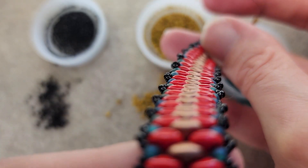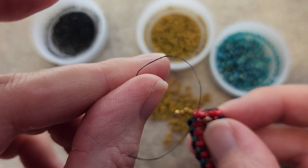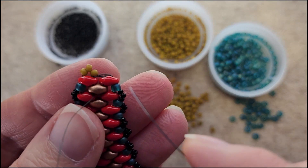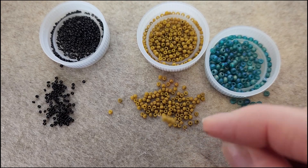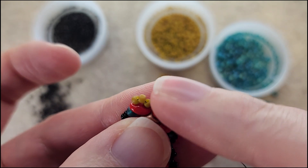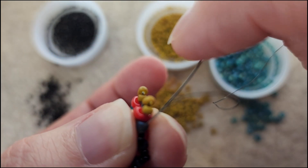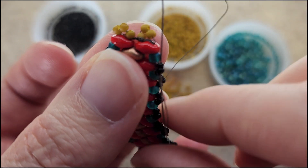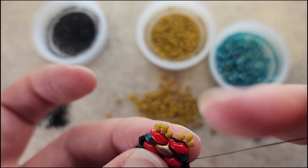Such a beautiful bracelet — you really could do so much with this. This tail thread: we need to add a needle to this thread, then we're going to go down through the opposite side of the super duo and then back up. Let's pick up three more of the 11/0s — we're just doing what we did on the other side. Go down through the other hole in the super duo, then loop back up. I'm going to go through one or two of these 15/0s just to get into position to turn around and go back up in a way that's secure, then back up through this super duo.